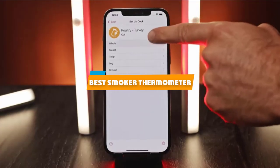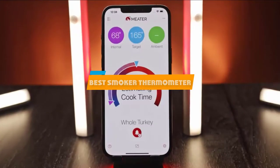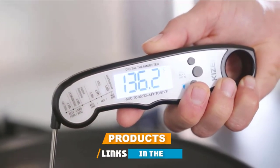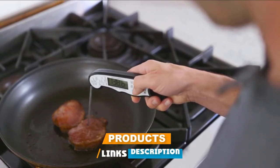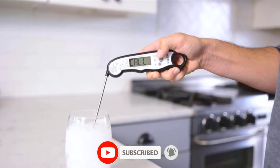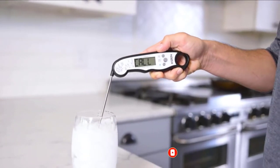If you're looking for the best smoker thermometer, here's a list you must see. We made this list based on our personal preference and sorted it based on their features, prices, quality, durability, and reputation of the manufacturers and customer feedback. We've included options for every type of customer, so let's get started.